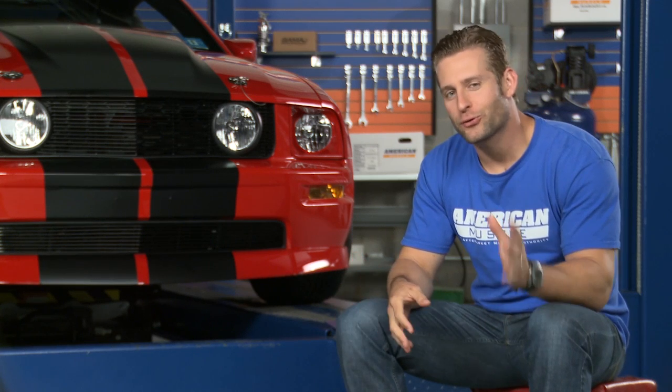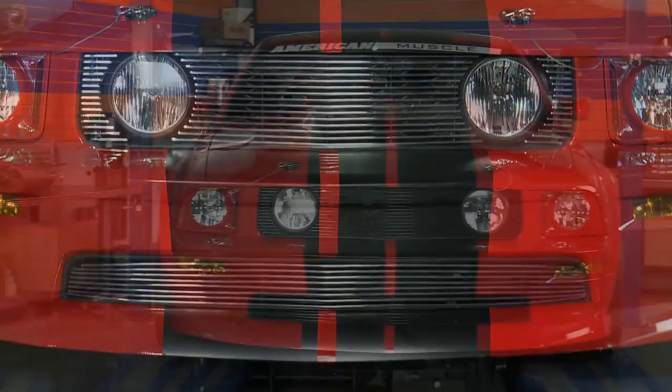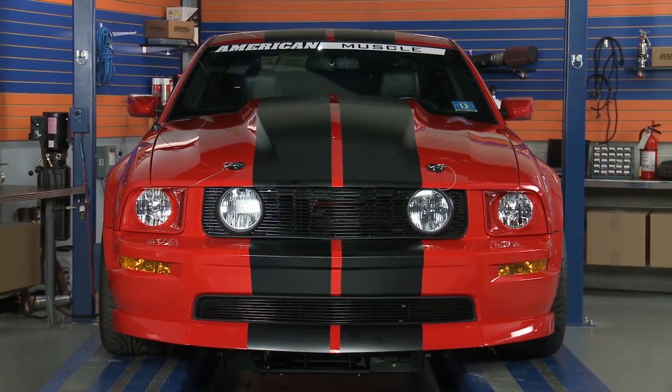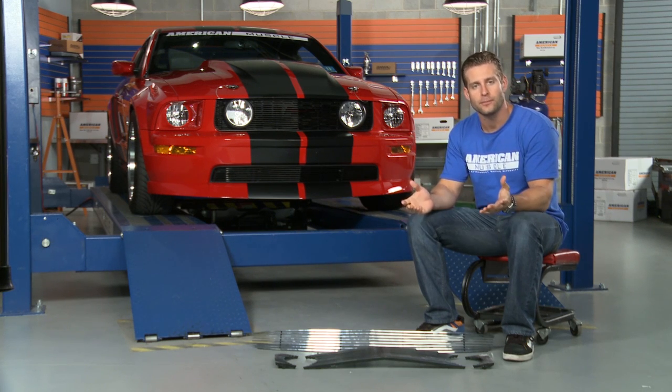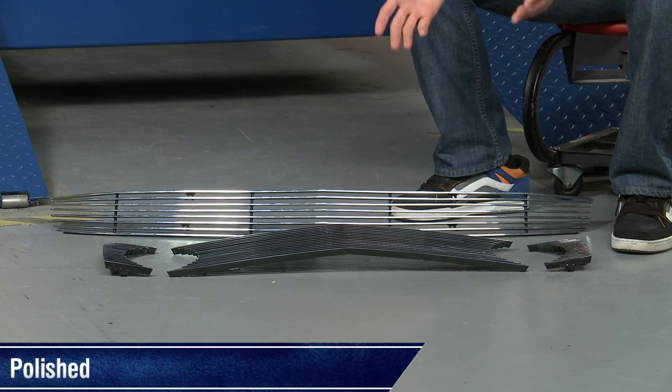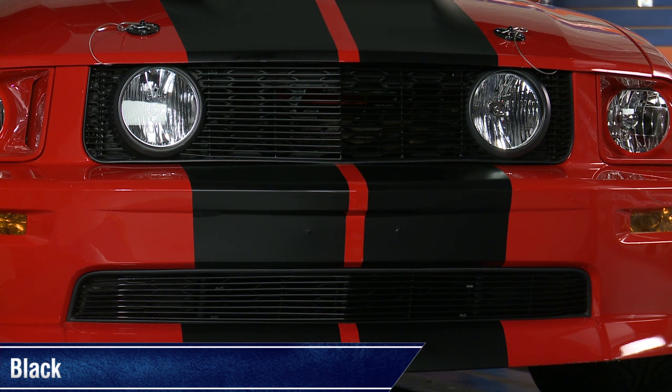Billet grilles are a great and relatively inexpensive way to completely change out the look of your ride, giving you that retro vibe without getting rid of those iconic GT fog lights. Both grille options are made from 100% billet aluminum, and are available in your choice of either a polished option shown here in front of me, or a very sleek black option shown back there in our 07 GT.